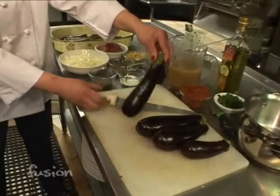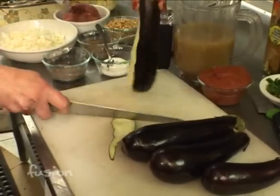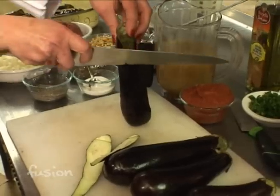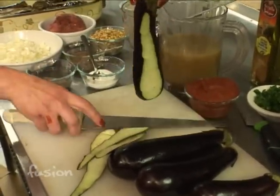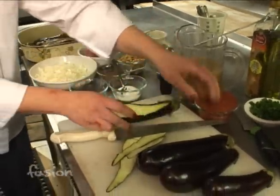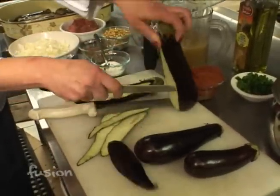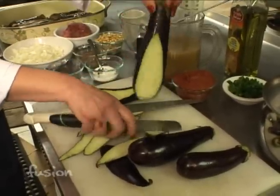You buy the Italian eggplant and you peel them like strips from the top to the bottom. You leave a line of the skin — it's too much to eat all the skin, and a little bit of the skin will hold the eggplant together. Then we'll do several ones, and we will deep fry them.